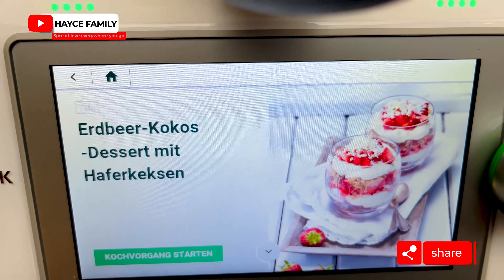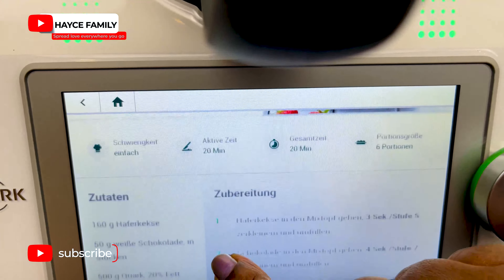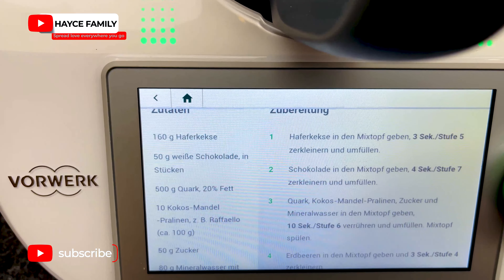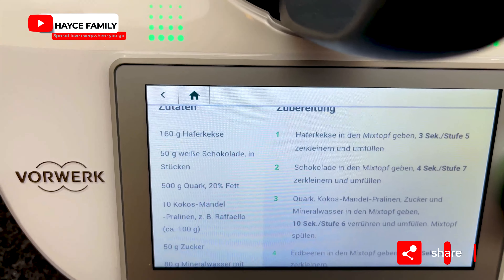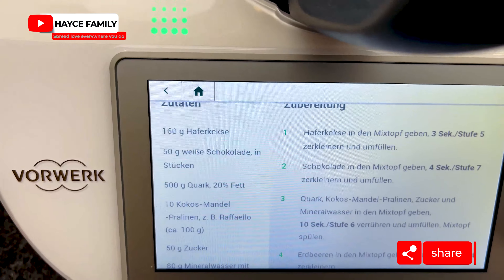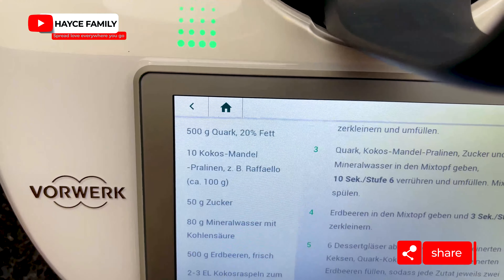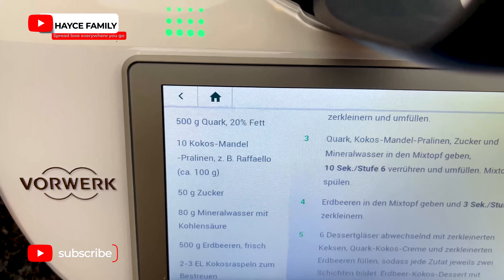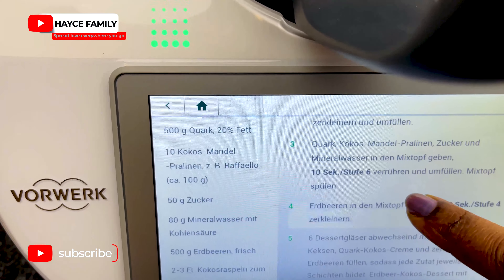Today's recipe is strawberry coconut dessert biscuits. For the ingredients, I'm going to need 160 grams of butter biscuits, 50 grams of white chocolate, 500 grams of cottage cheese, 100 grams of Raffaello or coconut chocolates, 50 grams of sugar, 80 grams of mineral water, and 500 grams of fresh strawberries.